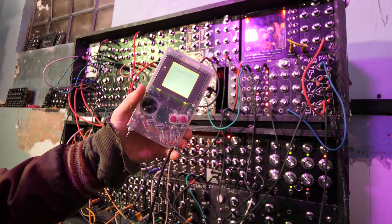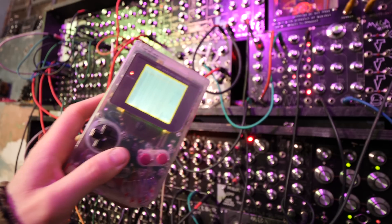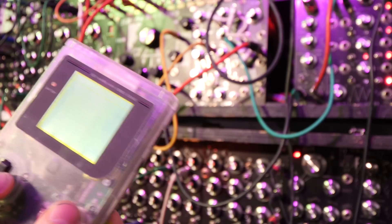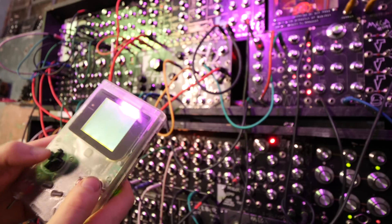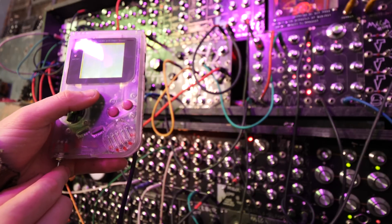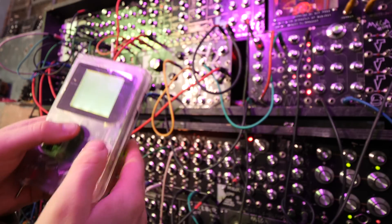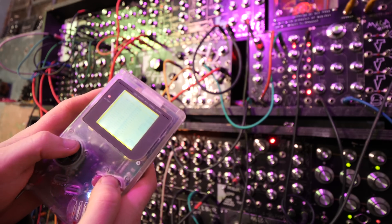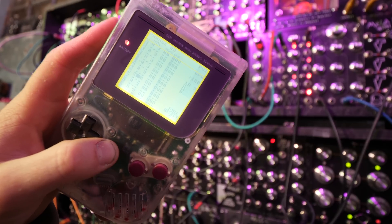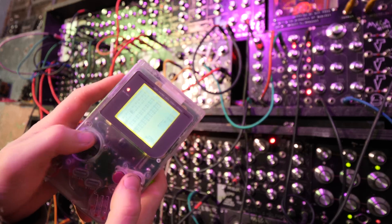Start by turning the Game Boy on — you'll see it's got the Nintendo screen. It's got one of the original screens with a backlight in it, so it's not the easiest to see. I've got to change the mode: mode one, two, three, four, five, six, seven. Right now I'm playing A over and over again, and that's sequencing one of the synthesizers in the modular synthesizer. Let's sort out the octaves a little bit.